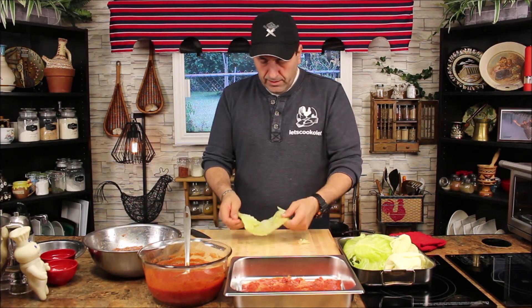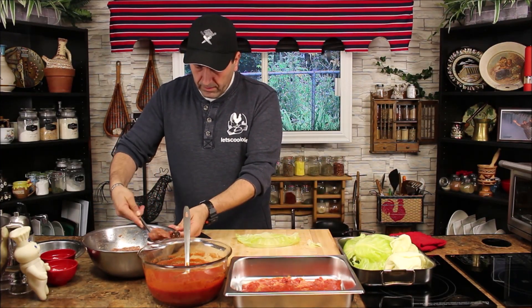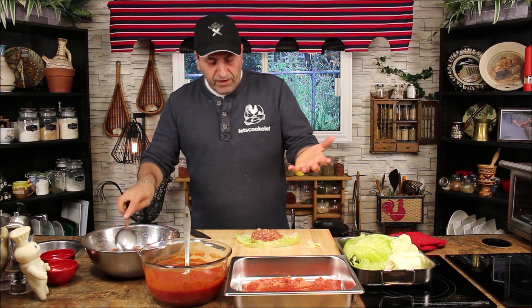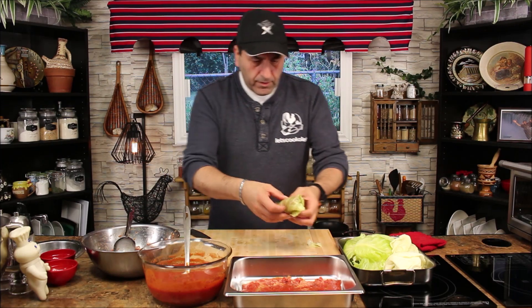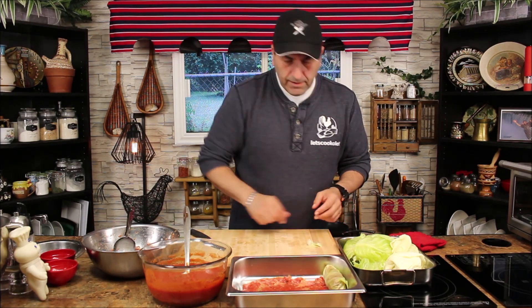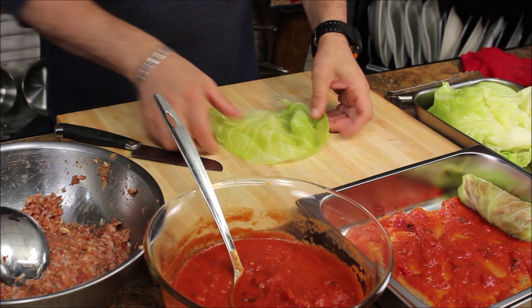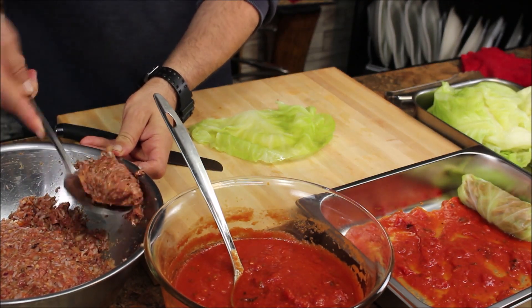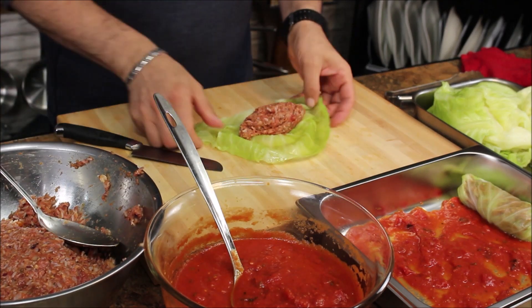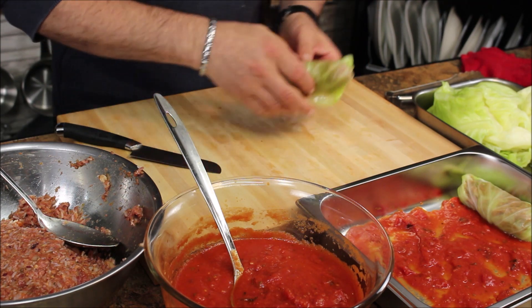Now for the cabbage, just chop the bottom part off — you don't need it. Put roughly about three to three and a half ounces of filling in each roll. Place it inside, fold both sides, and roll it up, then place it in the pan.